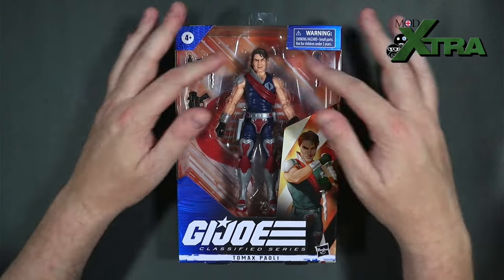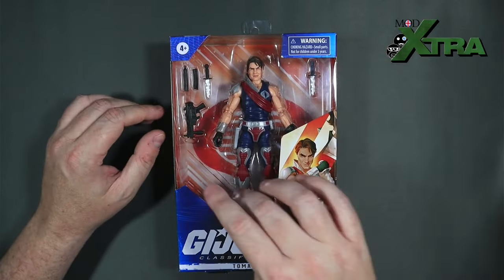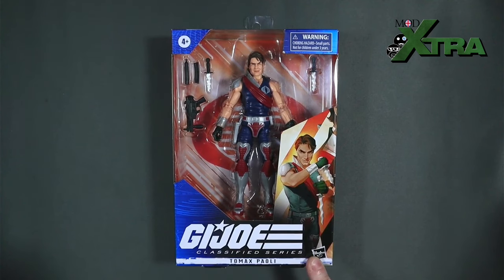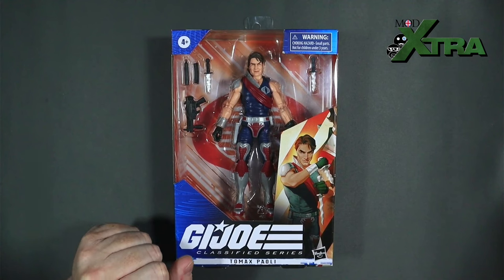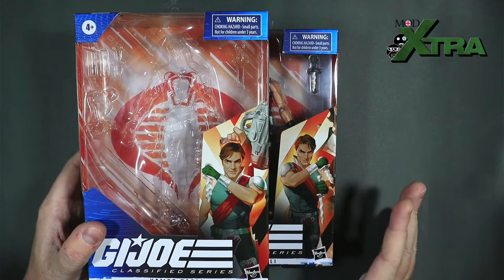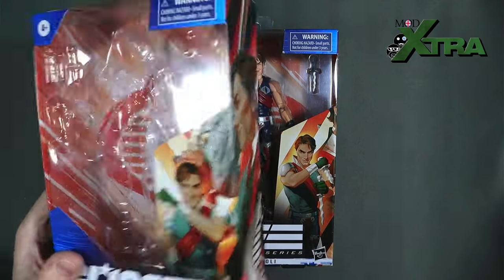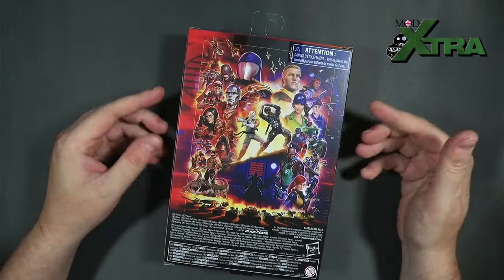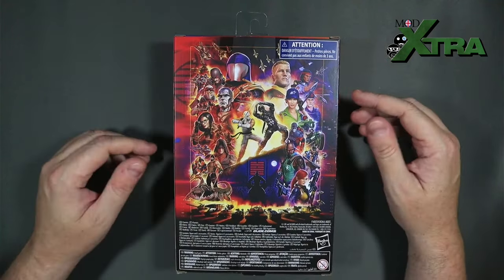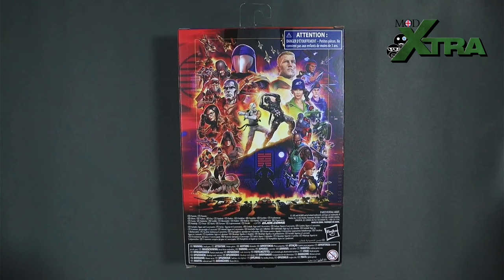Here he is in packaging — we've got the windowed box on the front showing the figure and accessories, which has been standard for the line, though they're moving to windowless imminently. We've got the traditional artwork in the bottom right corner, as standard with the GI Joe Classified Series. I kept my Tomax box because the artwork on these two is consistent — same motif, same tone, obviously the same artist. On the back we've got the standard GI Joe Classified mainline painted artwork with all the characters to date.